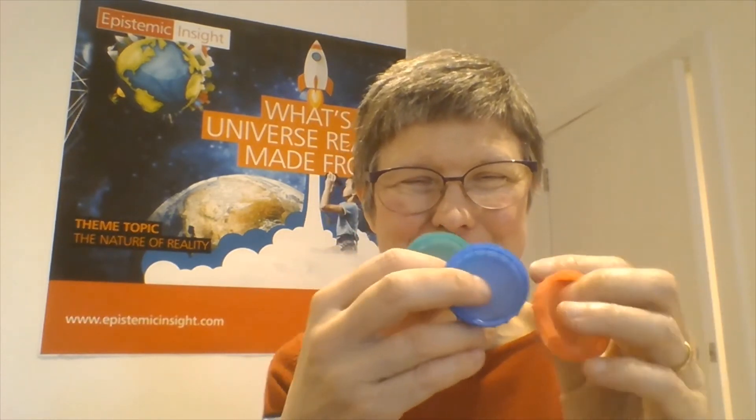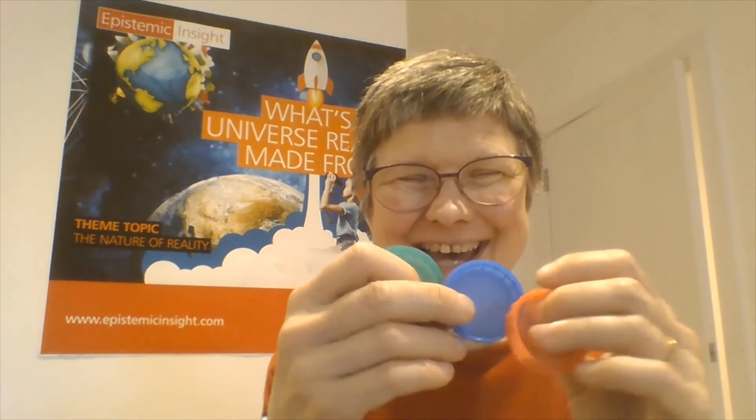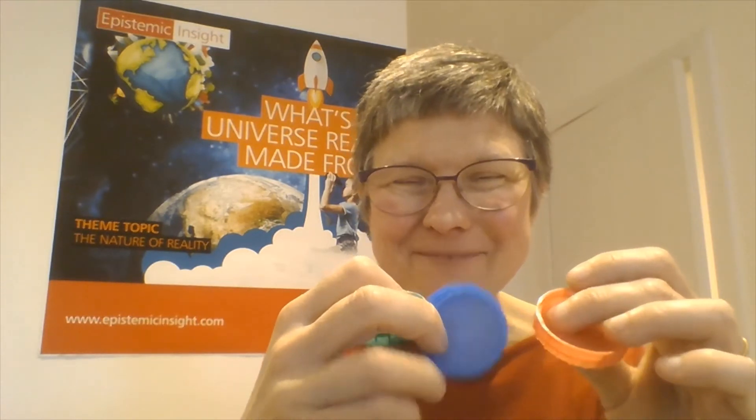I've got three objects here and you can see that we drink a lot of different sorts of milk in my household. What do you observe that's similar about them, and what do you observe that's different about them? Well, hopefully that wasn't too taxing — you probably said something about the colour. Now let's see if we can incorporate this into an investigation.